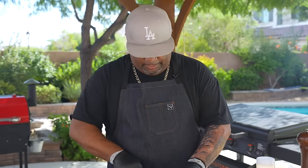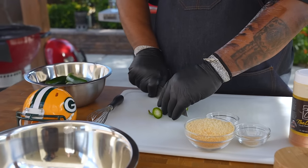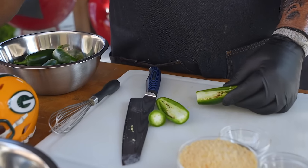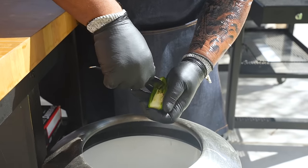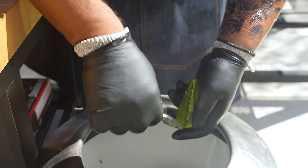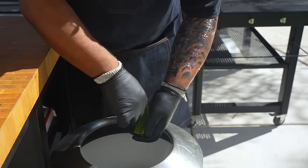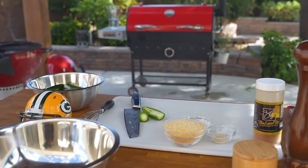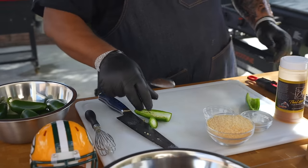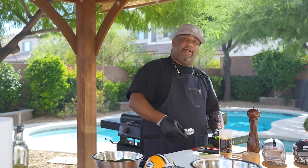I'm going to go ahead and prep my jalapeños. I just cut it down the middle like this — keep it real simple. Come over here to my trash can, look at this — just grab and pull like that, and there we have it. Just so you know, if you got 10 jalapeños that's going to make 20 because we're cutting them in half.